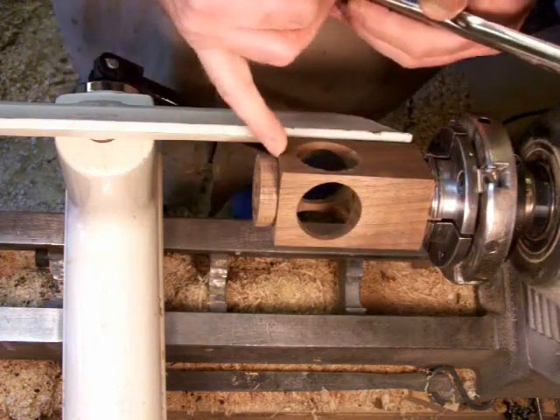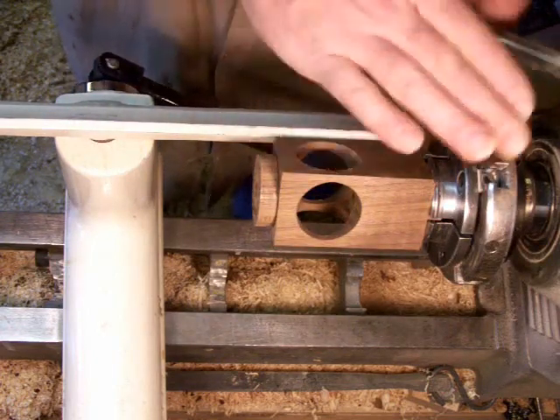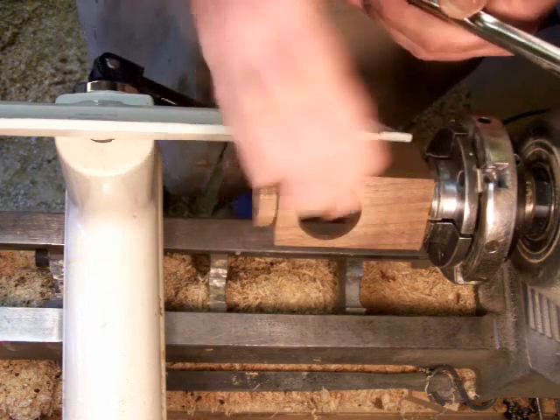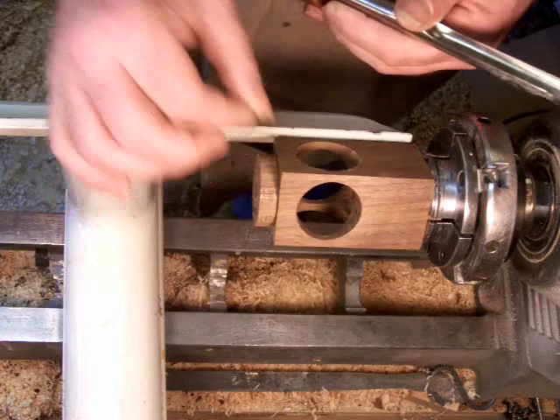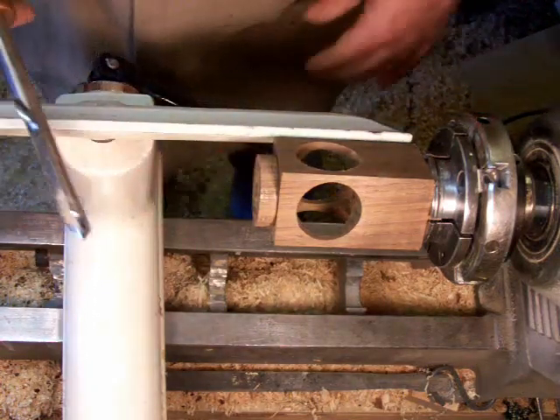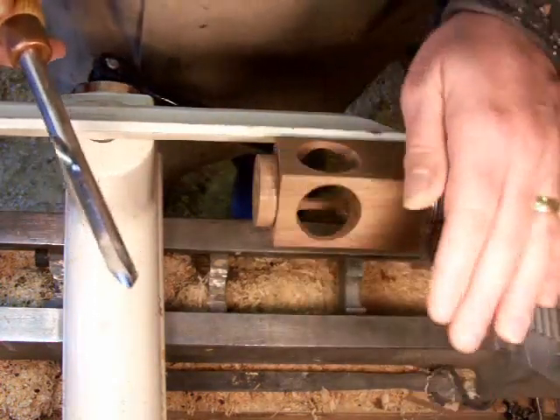I'll be turning a little flange — basically just turning the bottom into a spherical bottom, with a little flange on the bottom of it for the pendant to butt up to.